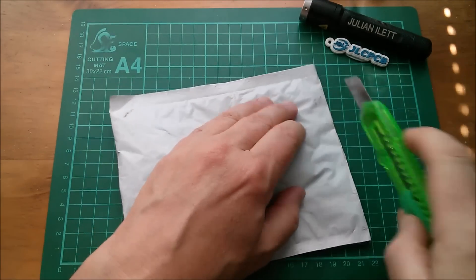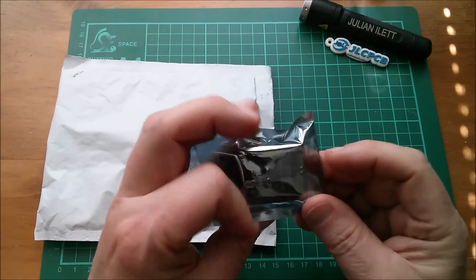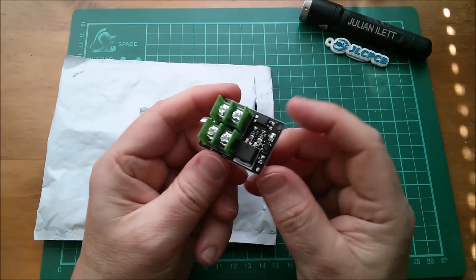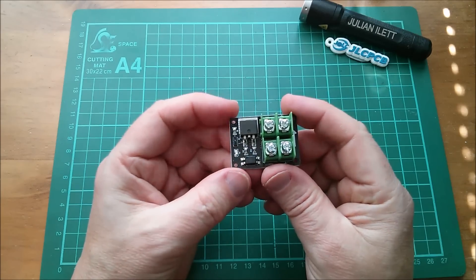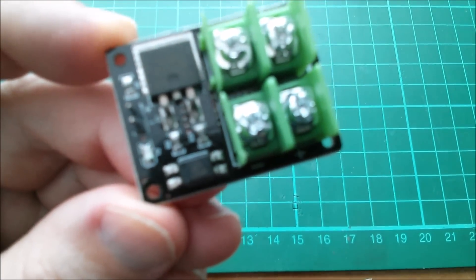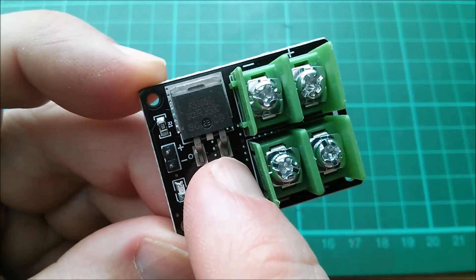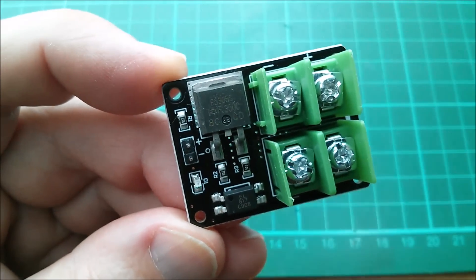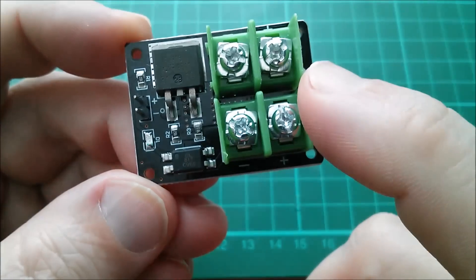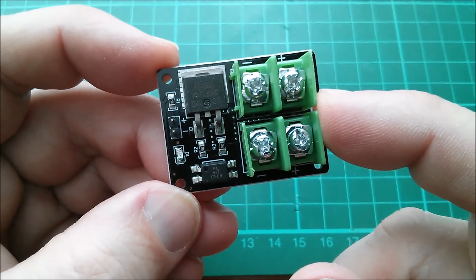Right, this next one - that knife is quite sharp, make sure I don't chop into anything. This is a little module - a MOSFET module which has some quite nice terminal block connectors. There's also an opto isolator on there. Getting in a bit closer: I'm guessing this is the input that drives the opto isolator, which then provides some sort of gate voltage for the MOSFET - I presume it is a MOSFET - and that allows a high current to flow through these connections.